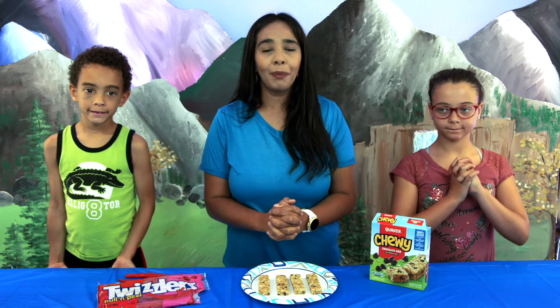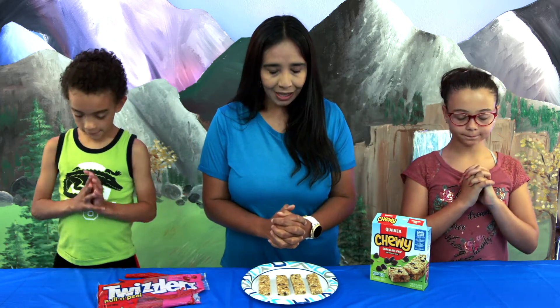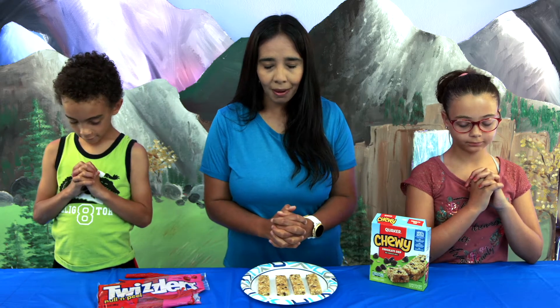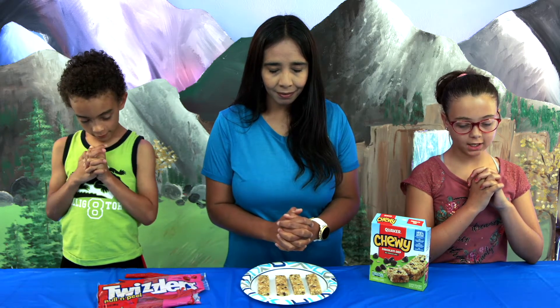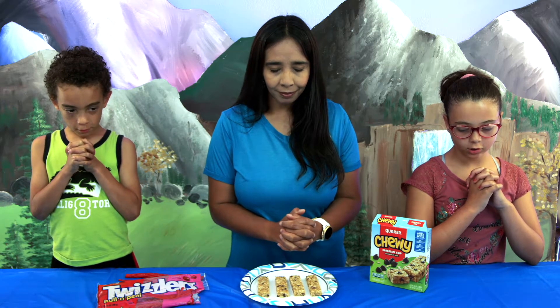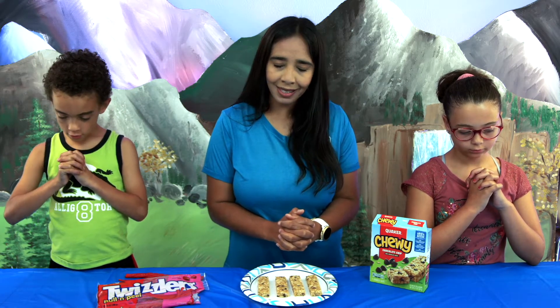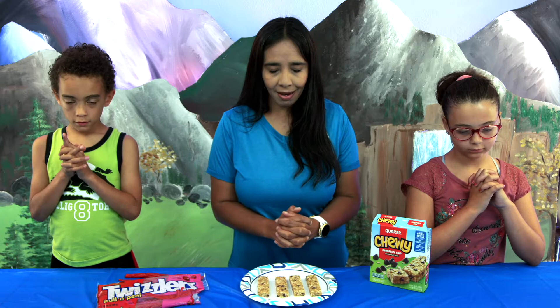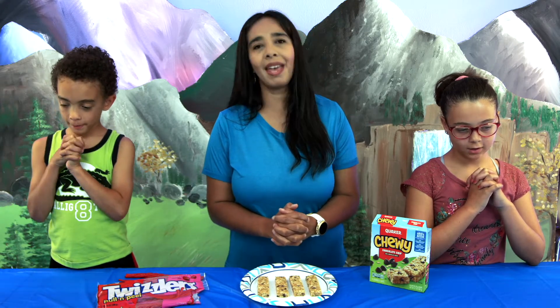First we're going to pray and thank God for our snack. Repeat after me: Lord Jesus, thank you for this awesome day, that we can learn more about you through yummy treats. Thank you for providing once again. In your name we pray. Amen.